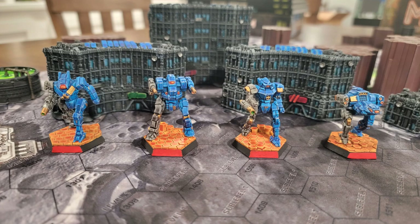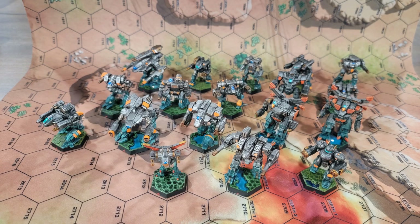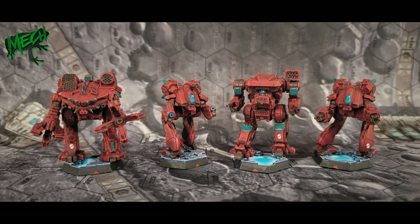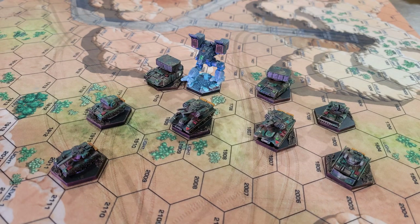If you want to paint your Draconis Combine mechs pink with purple polka dots, go for it — this isn't 40k where you're going to take flack for painting your Blood Angels anything but red. If you do want to recreate the camo scheme for your favorite house, clan, or merc unit, there are some really great resources out there both on YouTube and the wider internet. One of my frequent resources is Camo Specs, which is a website repository for many of the unique paint schemes for canon units — I'll include the link down in the comments below.